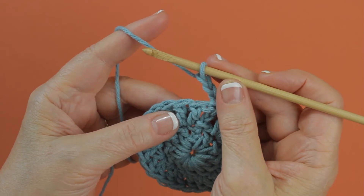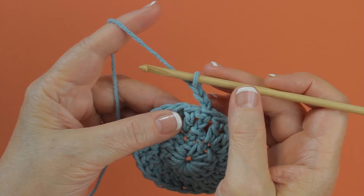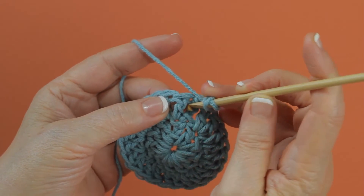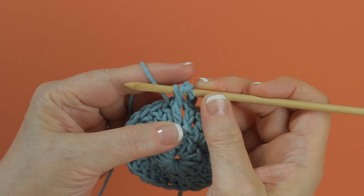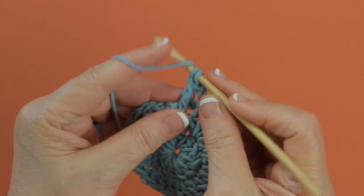I'm going to work two front post double crochets around this next stitch. To do that, yarn over and insert your hook from the front to the back, back to the front again around the post of this stitch. Pull up a loop, yarn over and draw through two loops on your hook twice.